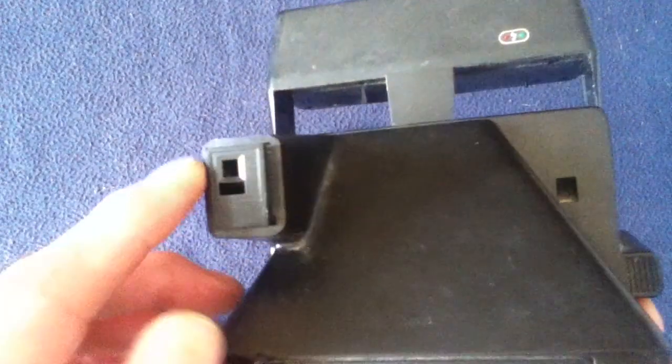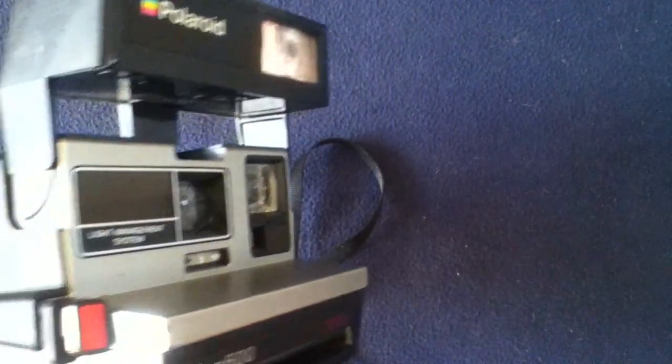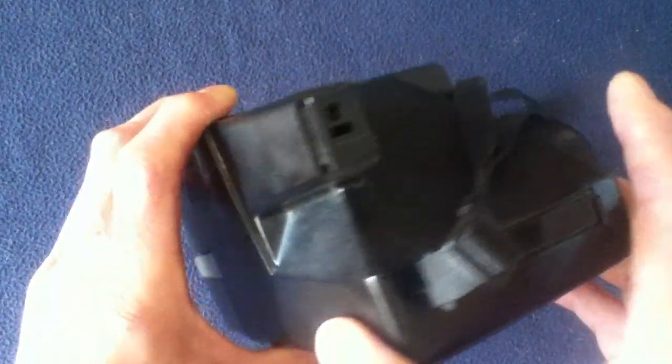So 'instant' is kind of a nomenclature — it's not actually truly instant. But compared to taking a picture and having to remove the film, go to a dark room setting, develop the film, process it, make a print, etc., this is a lot faster and gives you almost quick gratification of having a photograph that you can examine and give to somebody or keep for yourself. So it's basically all-in-one camera and dark room in one package.